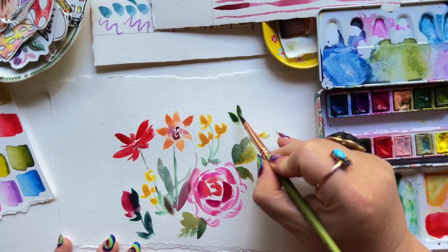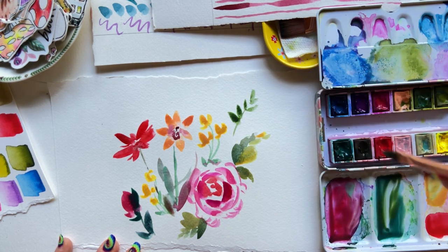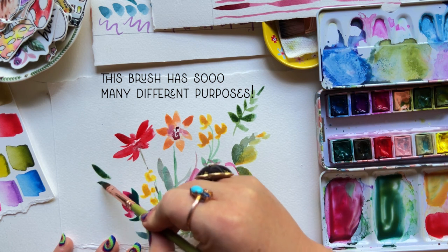Imagine water and the waves that start happening in a lake on a windy day — you could make those marks with this brush beautifully.